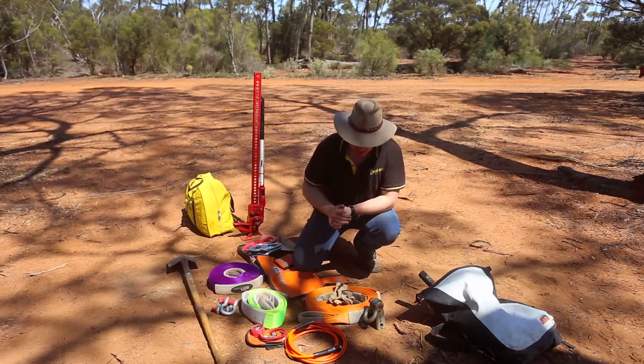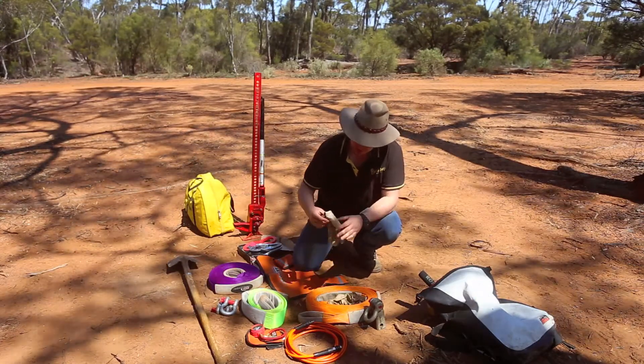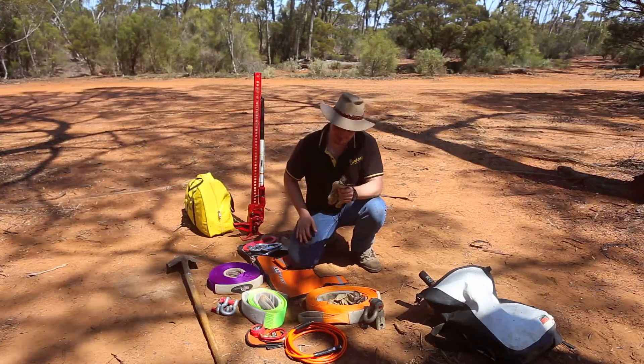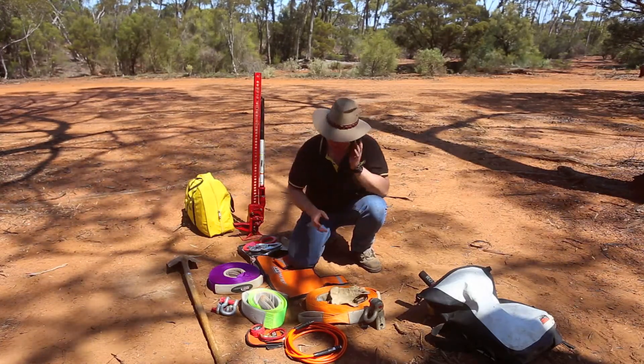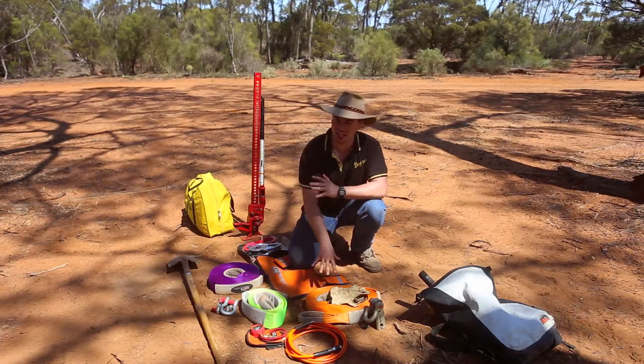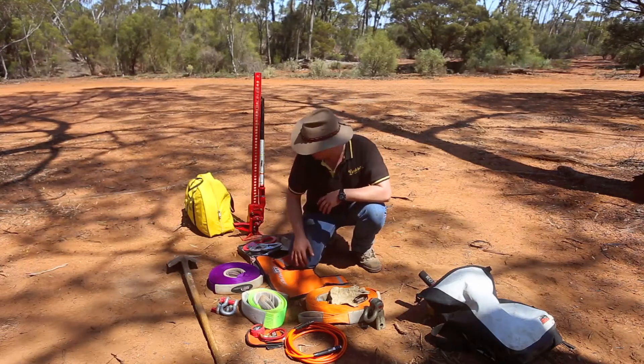One great little thing you'll find in most recovery kits is gloves. You may not want to put them on, but put them on. The amount of times you'll be sliding your hands over something and pick up sticks and splinters — gloves just save all of that. They're brilliant to have, so if you've got them, throw them on.